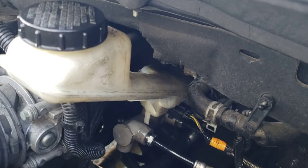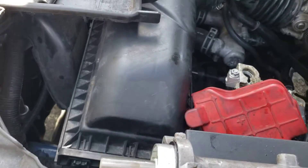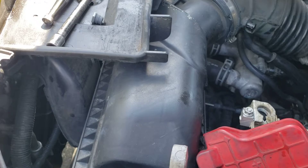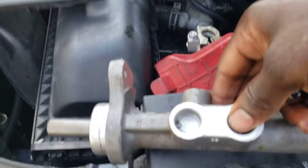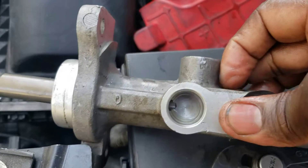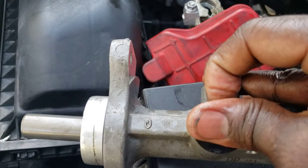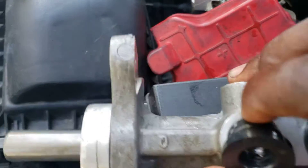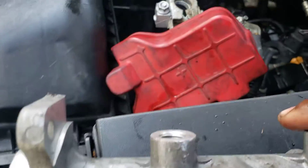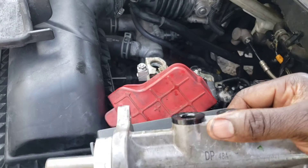When the new master cylinder comes, you'll see the bushings in there where the brake lines go. On the side of the master brake cylinder is where the reservoir goes — the reservoir sits on top, and on the side there's a screw.